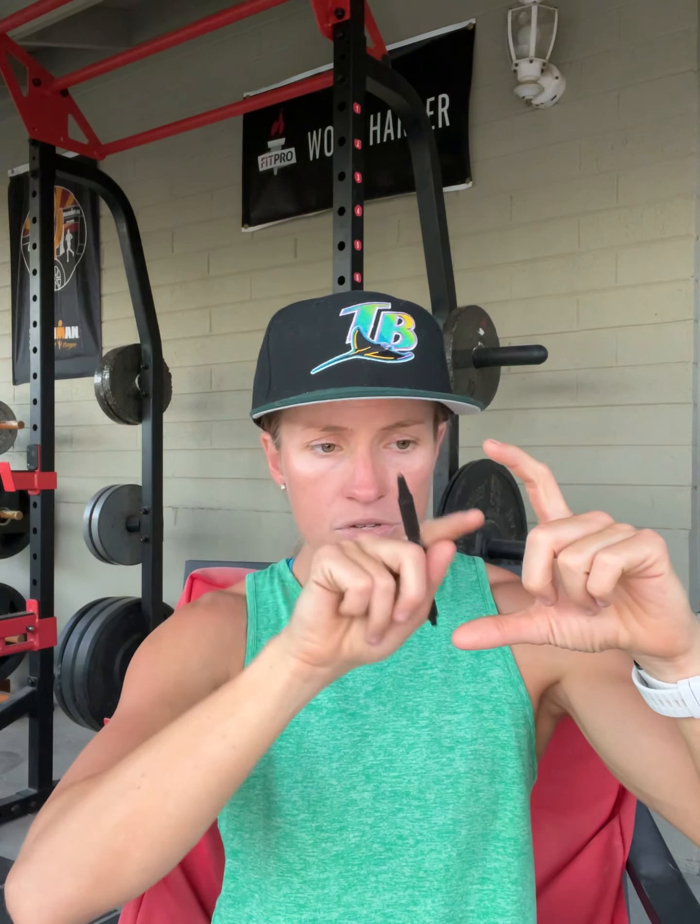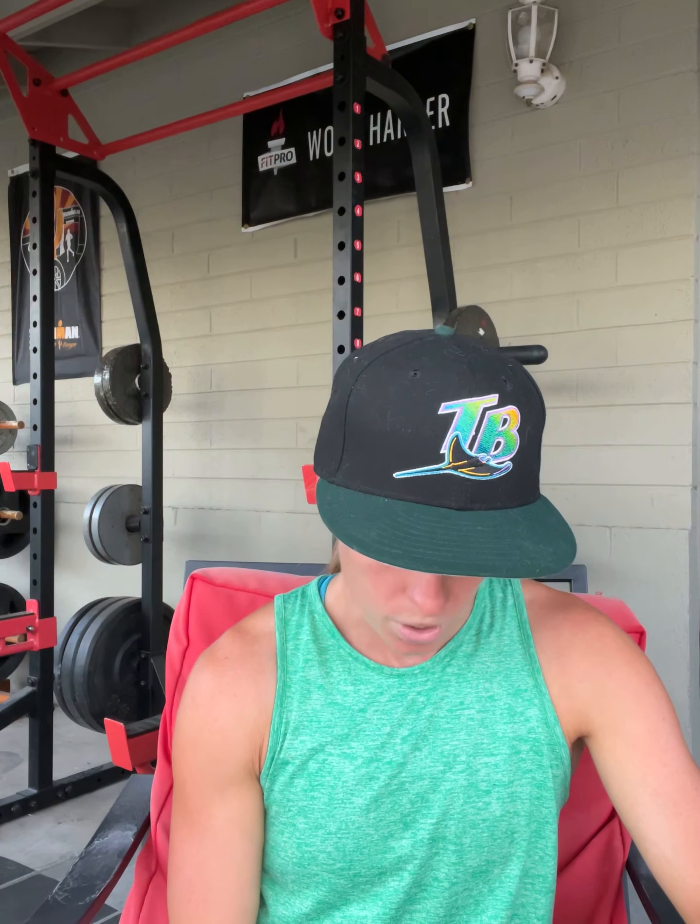Once you calculate your BMR, Google the Harris-Benedict equation. It will pull up a table of activity levels and multipliers. Sedentary is multiplied by 1.2, lightly active by 1.4, moderately active by 1.6, and extremely active by about 1.9. Most people I work with, I multiply by about 1.5 — that usually gets us in the ballpark. If you know you have a fast metabolism or more muscle mass, add 0.1 to 0.3 to that multiplier. If you have a slow metabolism, subtract 0.1 to 0.3.